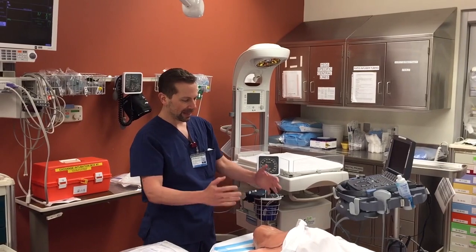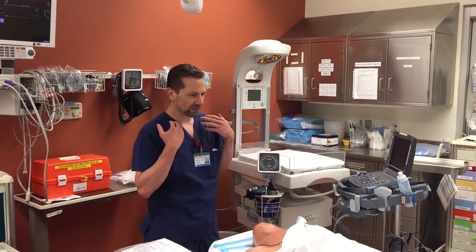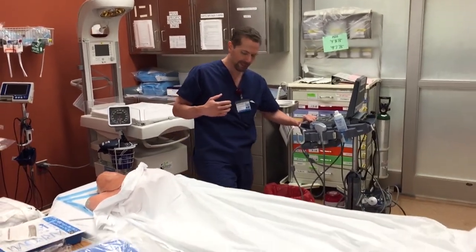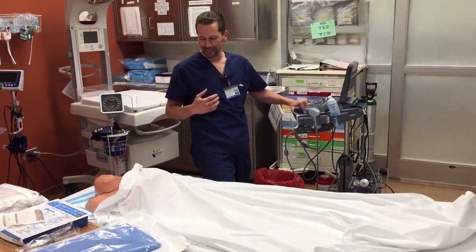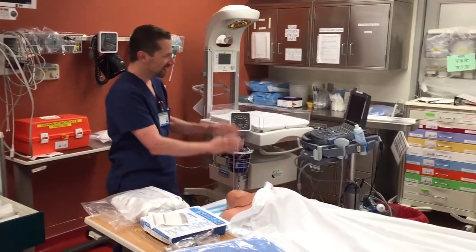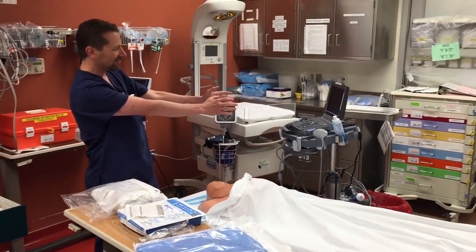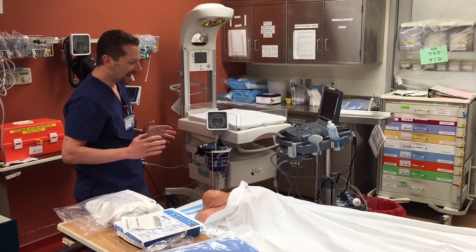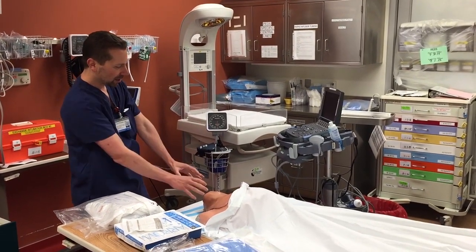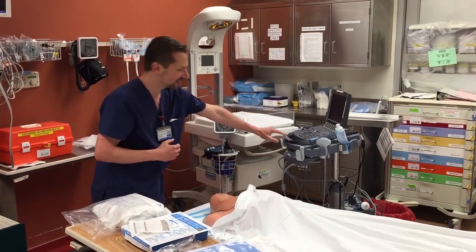The first thing is you want your patient in Trendelenburg if you're going to be doing a line in the neck, because that's going to keep an air embolism from happening. If you're going on the right side of the patient, the ultrasound machine gets positioned on the left and vice versa. It's always opposite your side, because that way your line of sight can encompass both the spot you're sticking as well as the ultrasound screen.